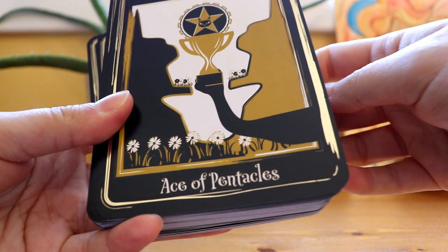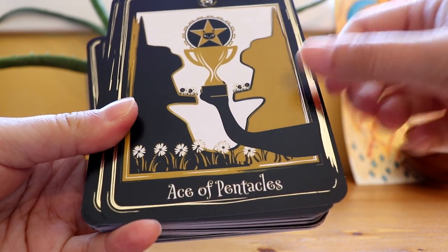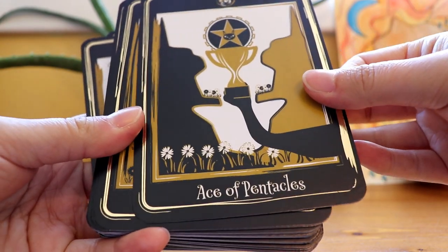This deck actually kind of reminds me of like a black and white deck, but there is this sort of — I don't know what you call it — kind of an ochre yellowy color.